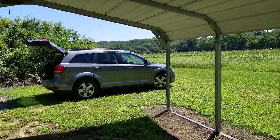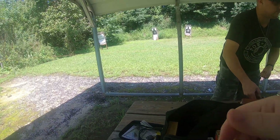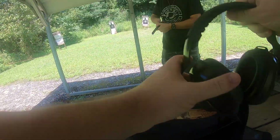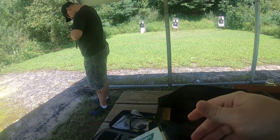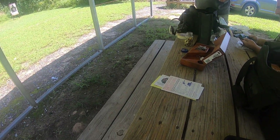Range day at Hunting Creek Preserve. I'm ready. What is this, Brad? That's the Taurus Judge — it takes .410. I'll shoot that G2C for the first time.